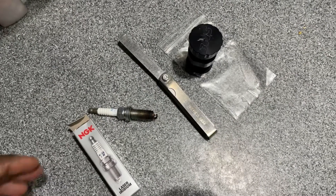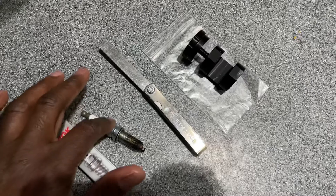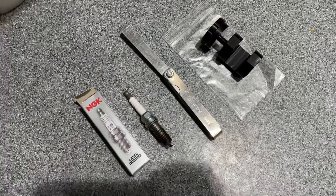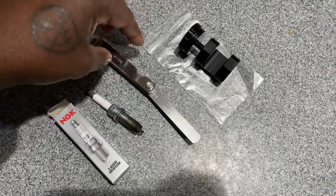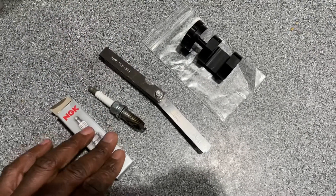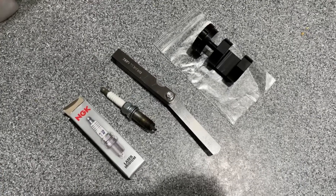It works pretty good. As recommended by many people, if you have Japanese iridium plugs or even ruthenium plugs, it's always good to have this gap and feeler gauge. I'm going to give you a quick preview of how you do it — real easy, straight to the point.